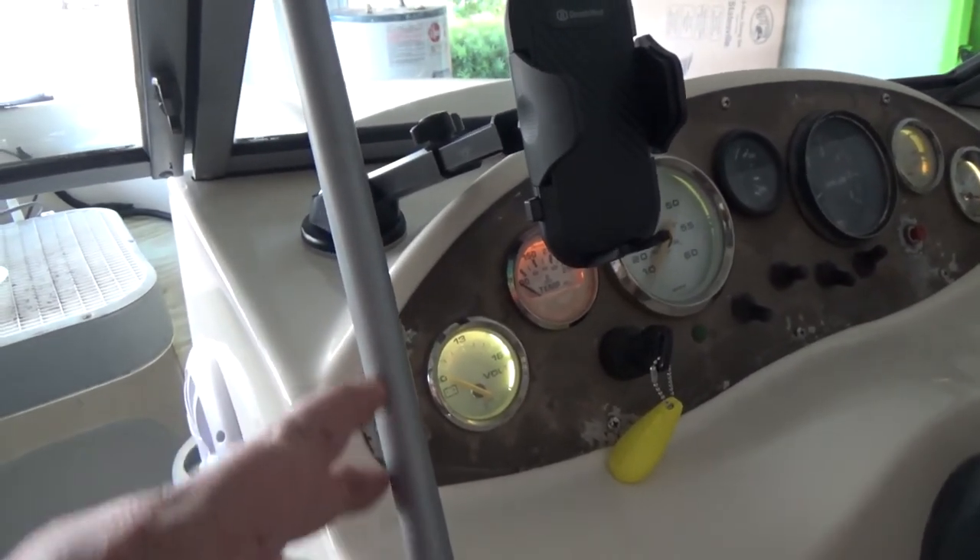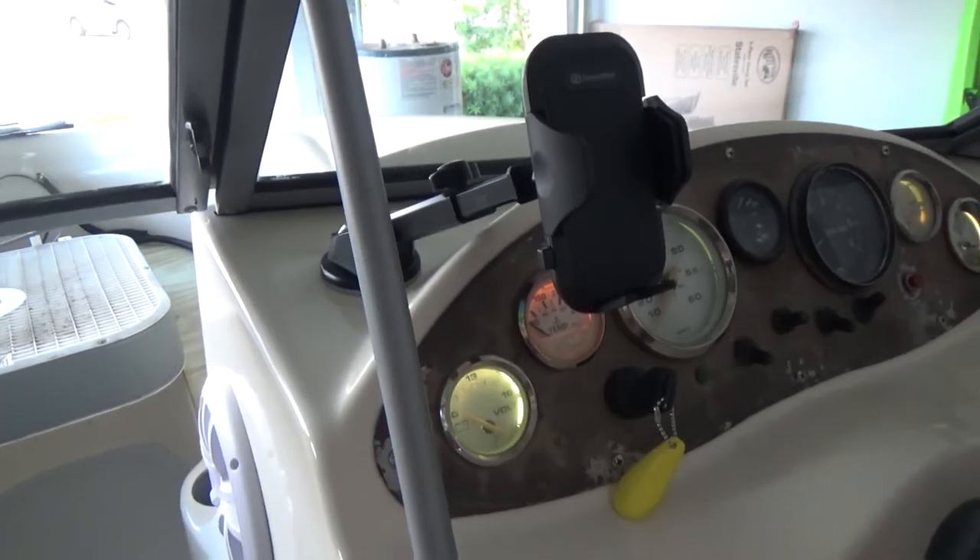It really looks good. It matches the windows, and I think it's going to hold up under good conditions. Of course, later on we'll do other reviews to show you how it holds up through our adventures on the water.